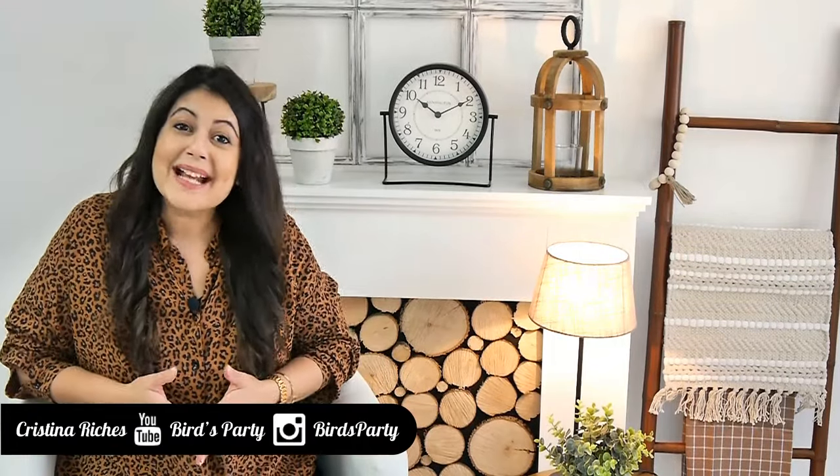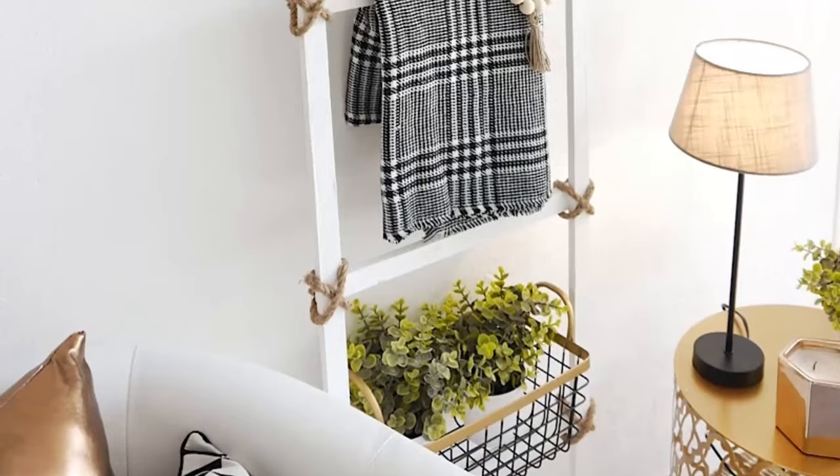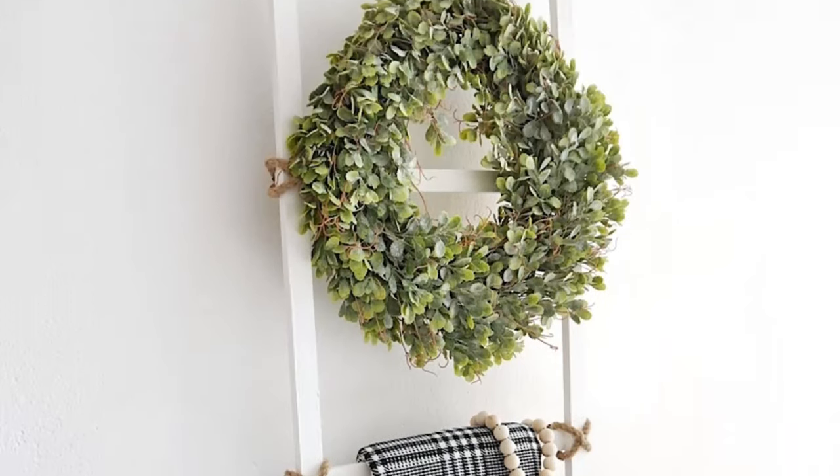Hi guys, welcome back to the Bird's Party channel. Today I'm going to share with you how to make this really cool DIY blanket ladder.